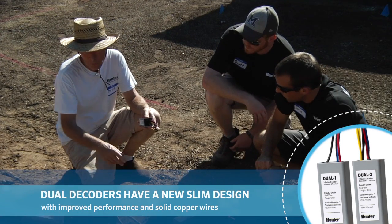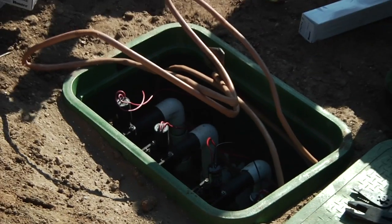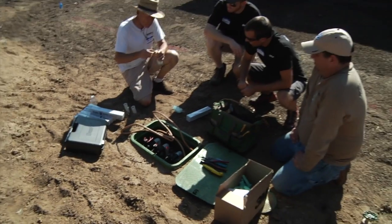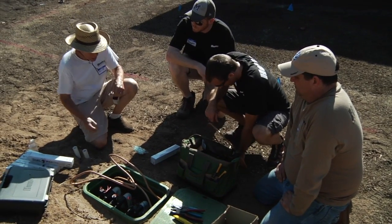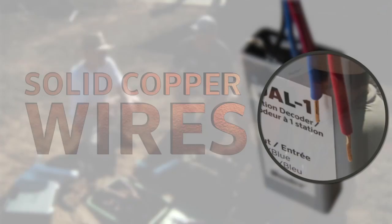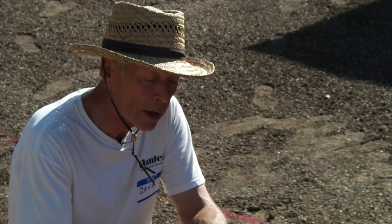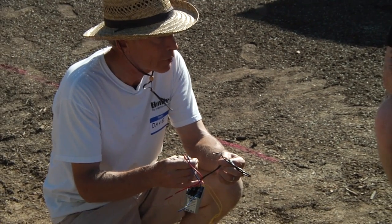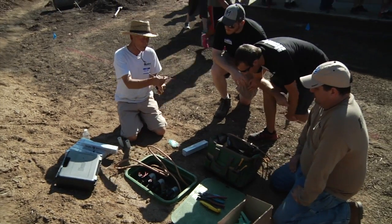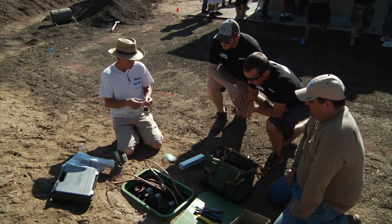We have an assortment of single and two-station decoders. On our dual system we've got four valves in this box — that's a good opportunity to save a few connectors — so we're going to use a pair of dual two-station decoders. The wires on these are all color-coded. The most important two wires are red and blue: the red and blue go to the red and blue on the two-wire path. The other colored wires — black and yellow — are our solenoid connections, so we're not hooking those up today.